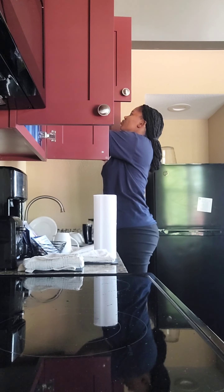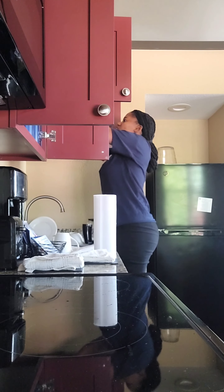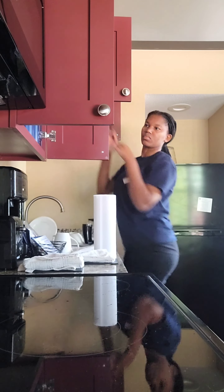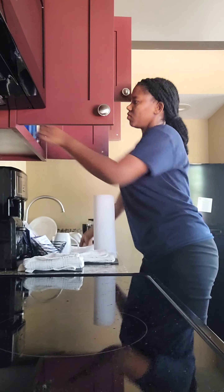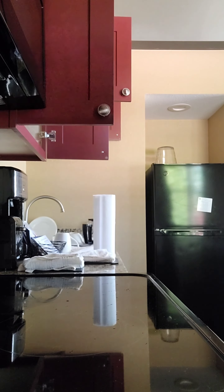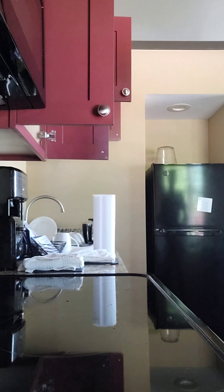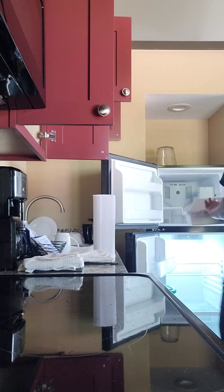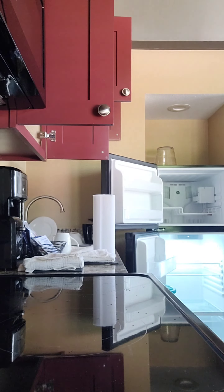I'm opening up the cabinet and checking if anything is dirty, because most times the guests do eat and put the dishes back in the cabinets. I don't understand why though.